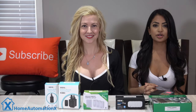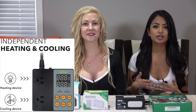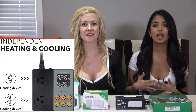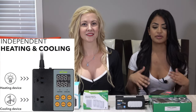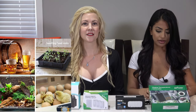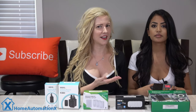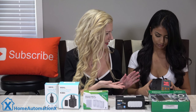We will start with the digital temperature controller by VN Link. It's $36, and it is capable of controlling heating and cooling devices simultaneously. We've got that one right in front of us right here. It doesn't seem too difficult to set up, and you have a heating and cooling option.